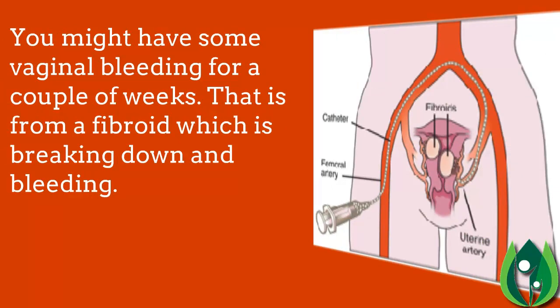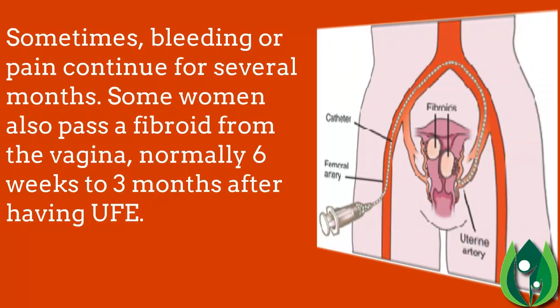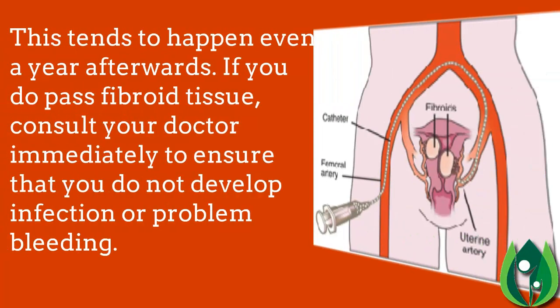You might have some vaginal bleeding for a couple of weeks as a fibroid breaks down and bleeds. Sometimes bleeding or pain can continue for several months. Some women also pass a fibroid from the vagina, typically six weeks to three months after having UFE, though this can happen up to a year afterwards.